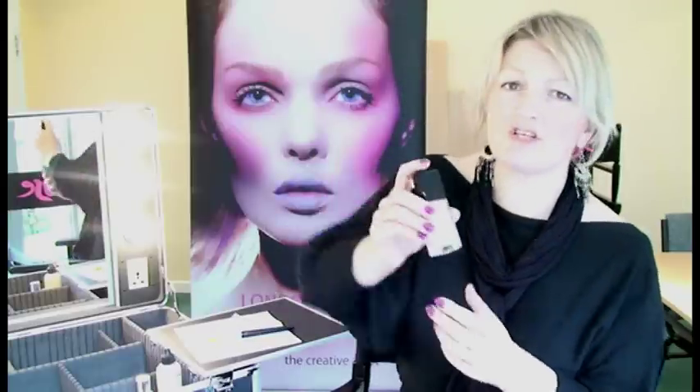It comes in 11 shades and retails at £31. It can be found in all Chanel stores, Selfridges and Harvey Nichols in London, and also online. The second of my superstars is Super Balance by Clinique.